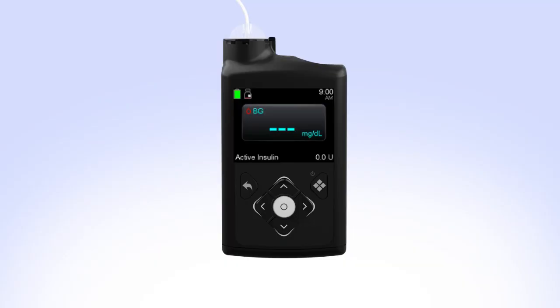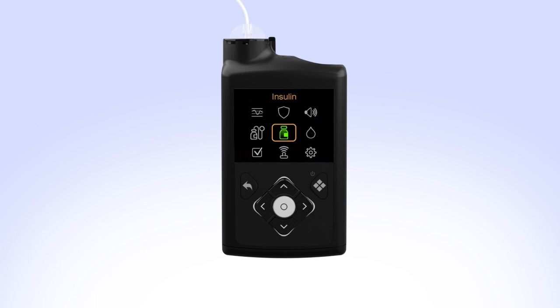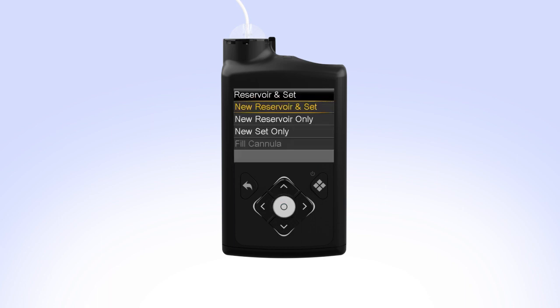To begin, press Select to view the menu screen. Use the left button to highlight the Reservoir and Set icon, then press Select. Select New Reservoir and Set.